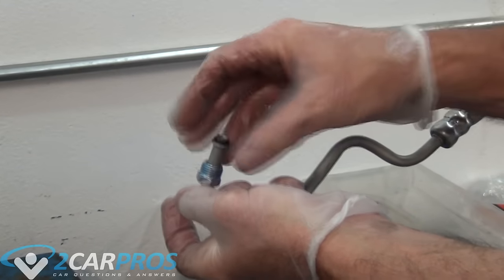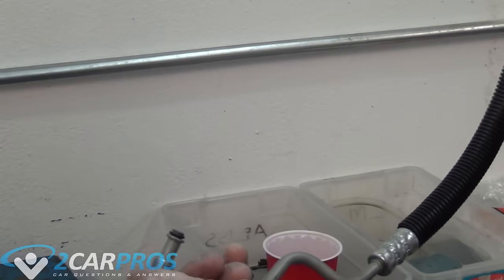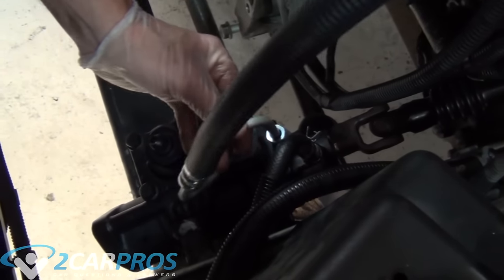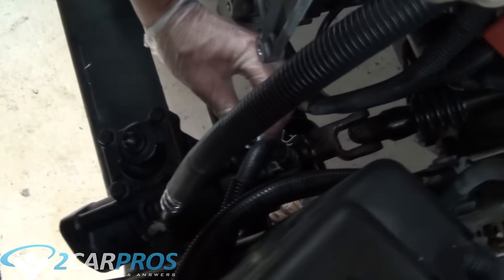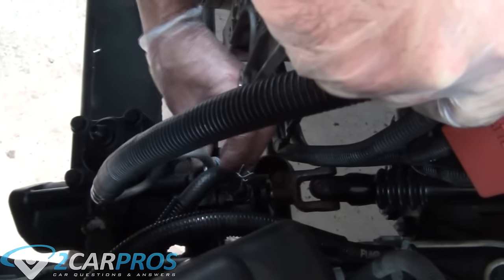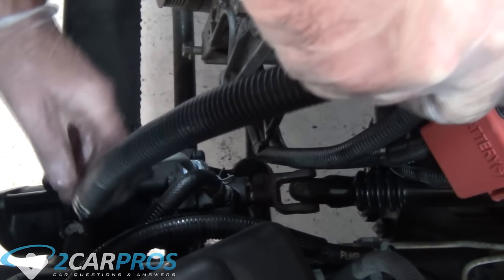Make sure and double-check your old pressure line to confirm that the old o-rings came along with it — you don't want two on there when you are reinstalling. Next we can reinstall the fitting onto the power steering box. We are going to thread it by hand at first and then use a line wrench to tighten it up.